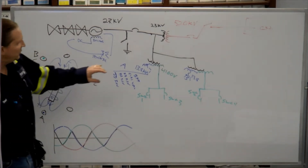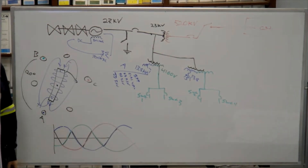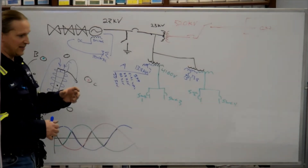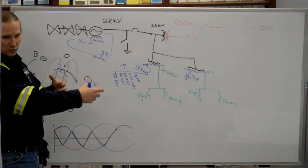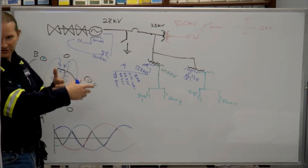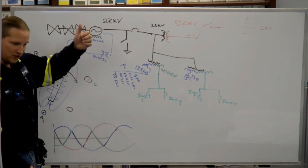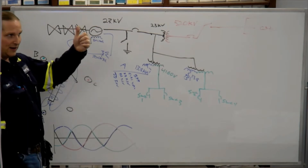A good mechanical analogy for a transformer is a gearbox. You're getting the same amount of power on either side of the transformer, except for losses. You're trading — going up in voltage and down in current, just like going up in speed and down in torque.